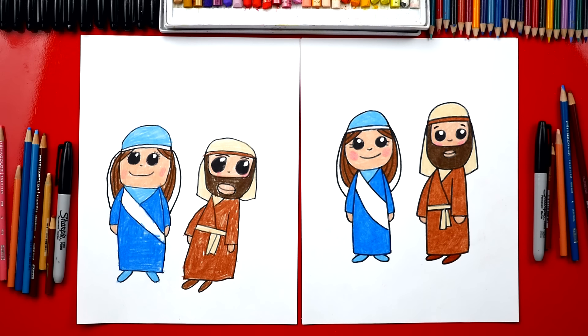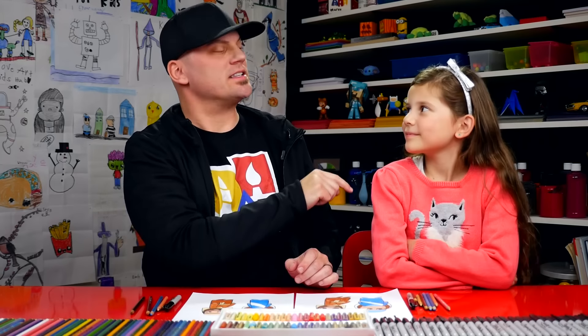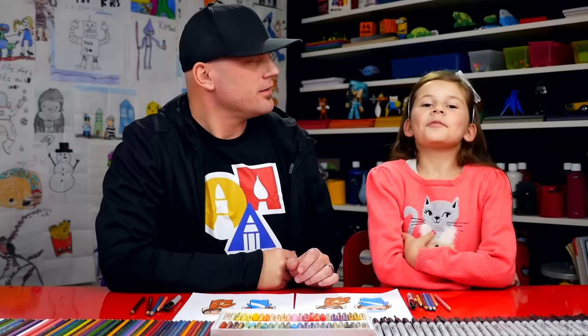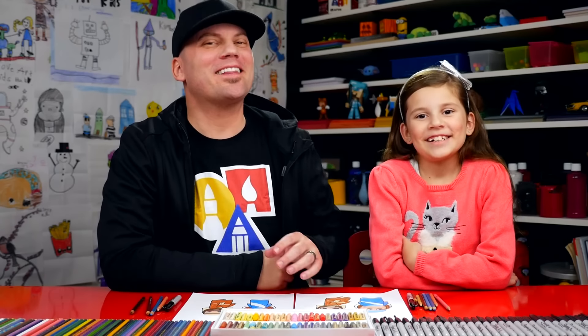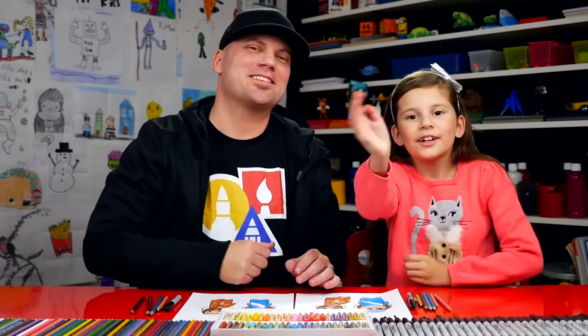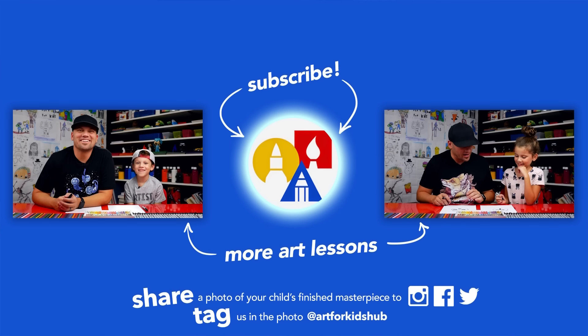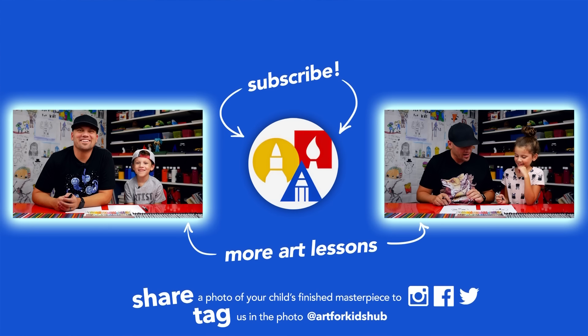It's okay that our drawings look different, right? Because the most important thing is to have fun. And what's the super most important thing? To love everyone. We hope you had a lot of fun following along with us and drawing Mary and Joseph. We'll see you later, friends! If you had fun following along in this lesson, be sure to subscribe to our YouTube channel. I've also picked out two other lessons I thought you'd really enjoy. Don't forget to take a photo of your child's finished artwork and share it on Facebook, Instagram, and Twitter — because we want to see how awesome it turned out.